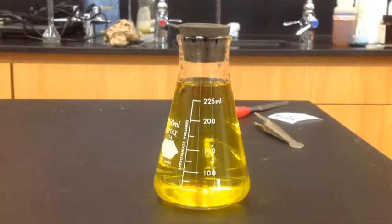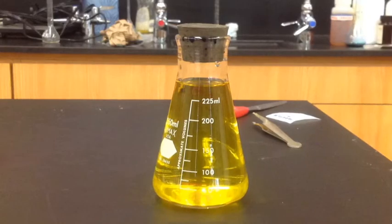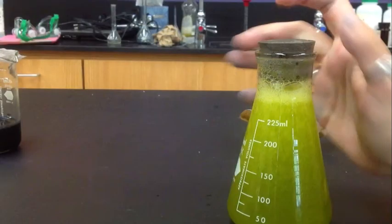In this demonstration, we saw the dextrose, sodium hydroxide, and indigo carmine indicator solution go from yellow to red to green, just by shaking the flask and oxidizing the solution.